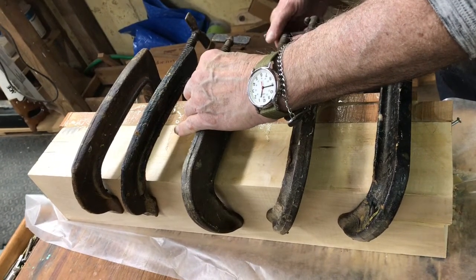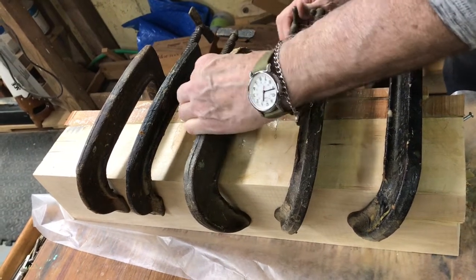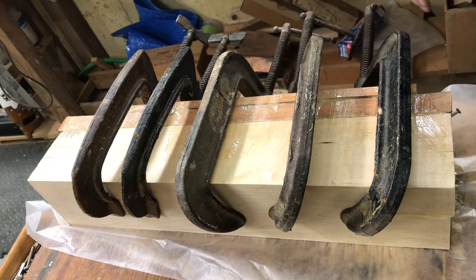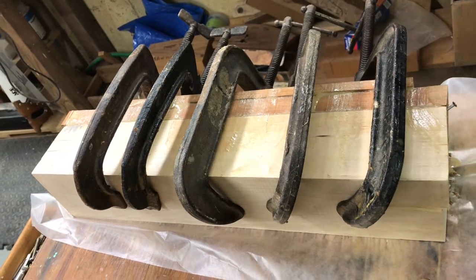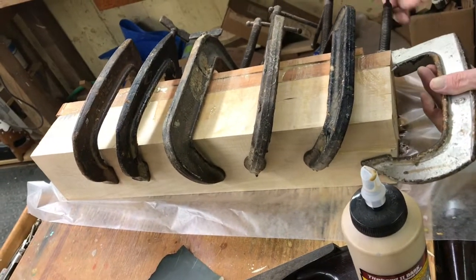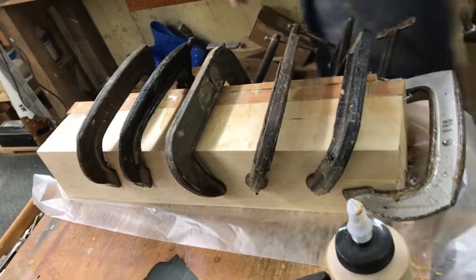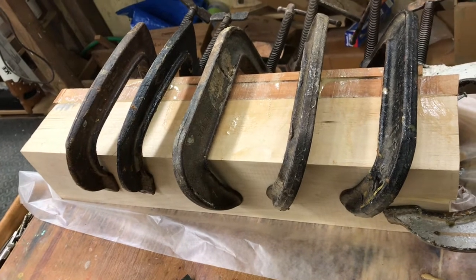How long have you been making models? Since the early 70s. And who taught you how to make them? I taught myself.